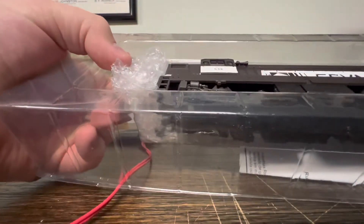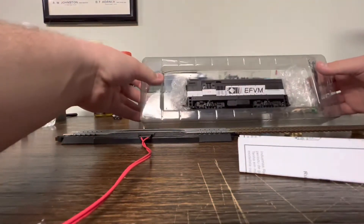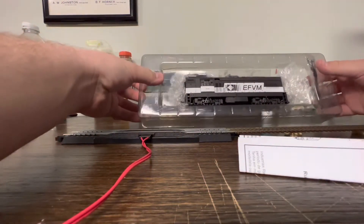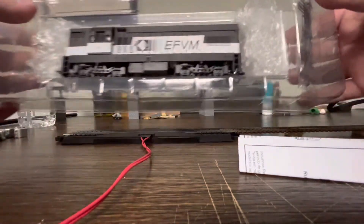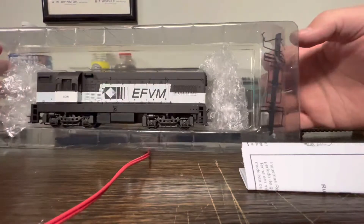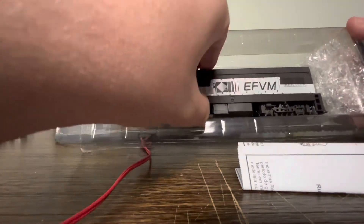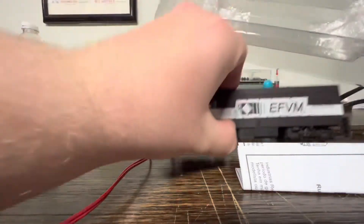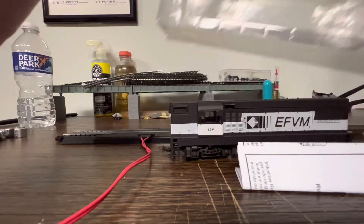It just slides out like so. Put the box to the side — it's not like it's the world's greatest wrapped item. The handrails are included in a detail pack on the side, which we'll take out later. We're first gonna lift the engine from the packaging. You can tell it's got bubble wrap — high quality.